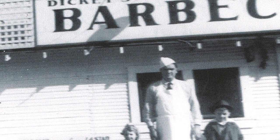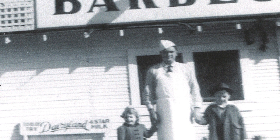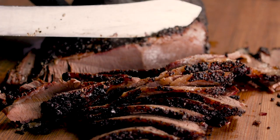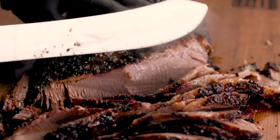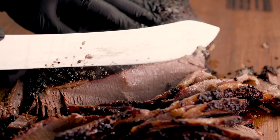My grandfather, Travis Dickey, he came up with this recipe — how to smoke it just right — and we've basically followed the same recipe for 80 years. We cook our brisket at 225 degrees for 12 to 14 hours, depending on the size of the brisket. There's really about a 7 to 12-pound average when it comes to beef briskets.